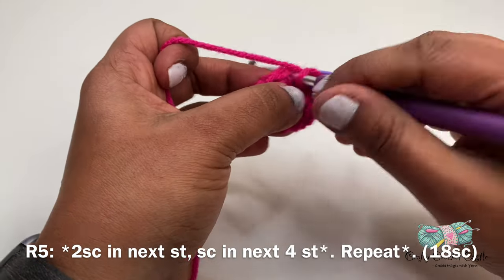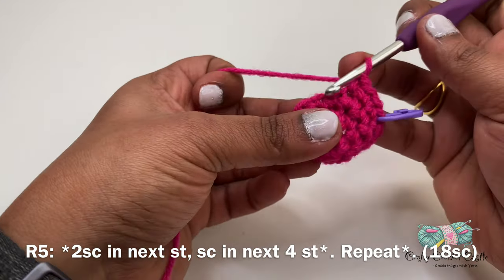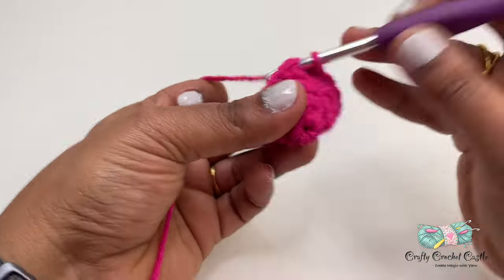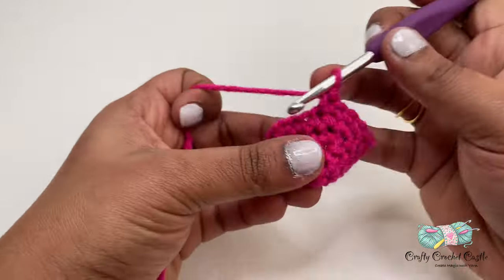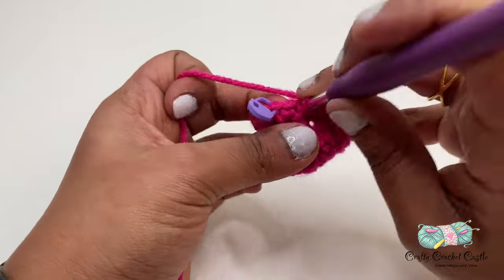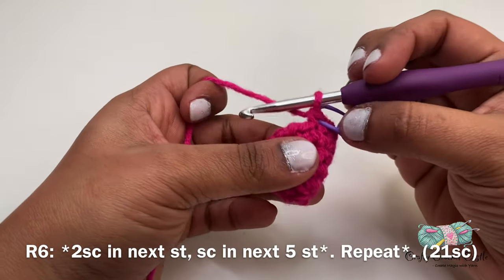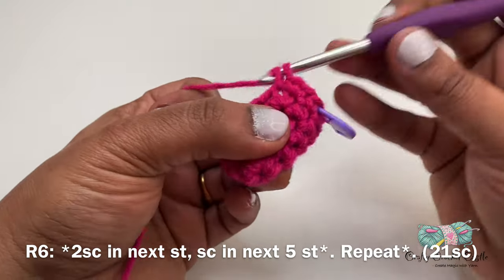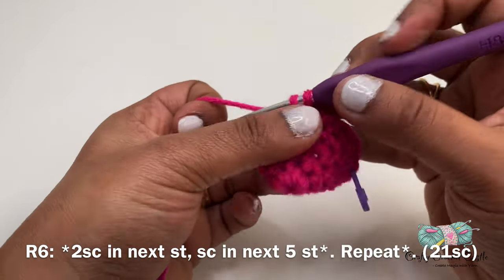For row five I will do two single crochet in the first stitch, repeating this pattern for the entire row — this row will have a total of 18 single crochet. Now we will work on row six: in this row I'll be doing two single crochet in the first stitch, followed by one single crochet in the next five stitches. This row will have a total of 21 single crochet, and I will repeat this pattern two more times.